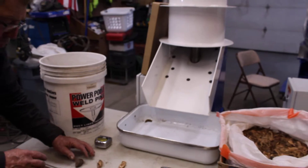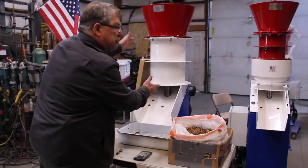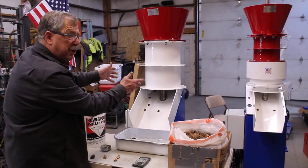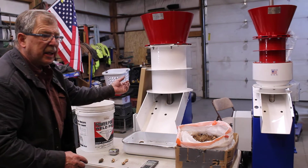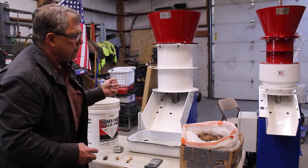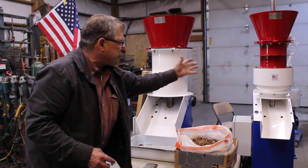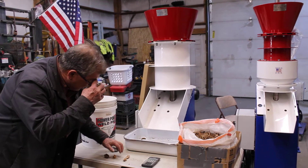We want to try to speed up this process. This machine is 12 inches in diameter — it's the Locomotive, and it's non-adjustable. But its gap is basically at about a half of an inch, which is where we have to set this machine to whittle it down to the right size.